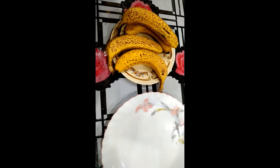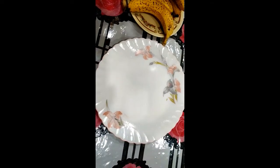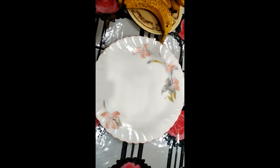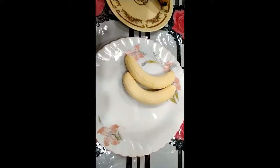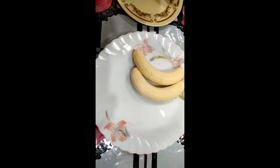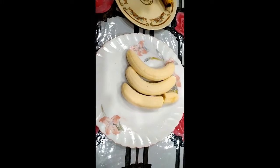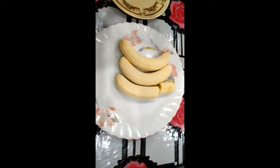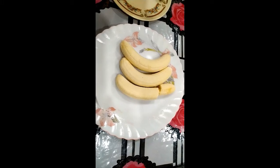This milkshake has a lot of different ingredients. I will select 5 bananas. I will peel the skin of the 5 bananas. It will be easy to put these bananas in a plate.